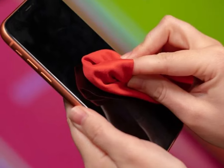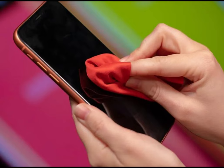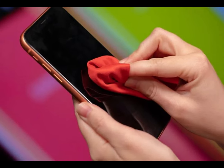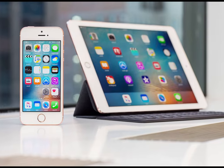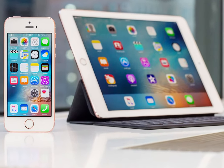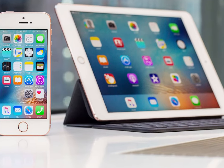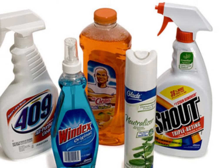My next video I wanted to talk about how to clean your screen without causing damage to it. This can apply to any electronic touchscreen or your computer screen — your iPad, your iPhone, your computers — but I want to specifically address your phone in general.